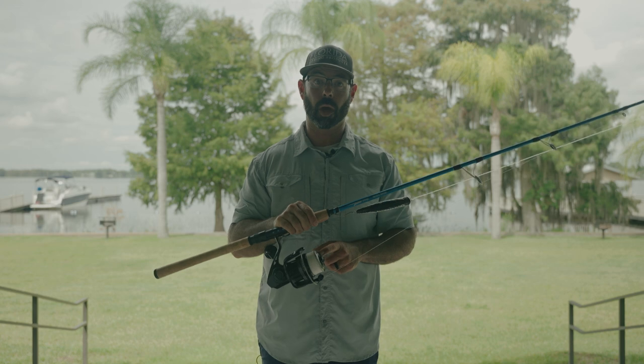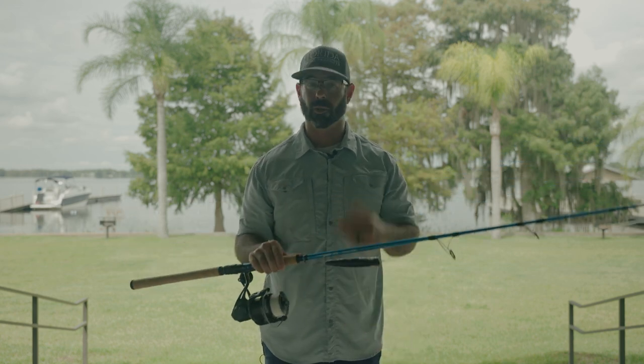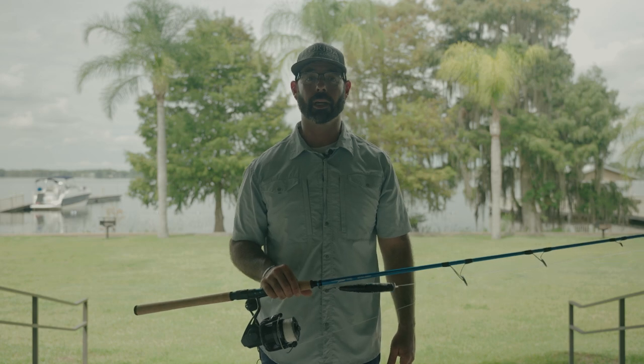The Resolute reel from Florida Fishing Products got it done. This is a rod and reel combo you can use for tarpon, cobia, bull reds, big snook in inlets, and of course these giant Jack Crevalle here at Lake Pontchartrain, Louisiana.